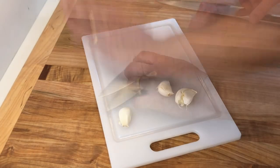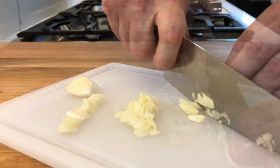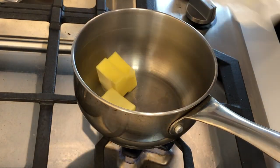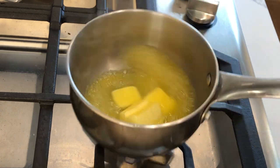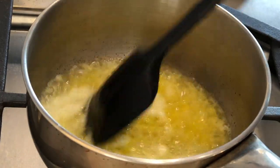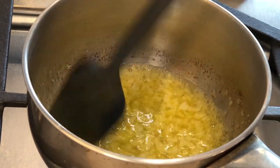While the potatoes bake, finely chop four cloves of garlic. Place a small saucepan over medium-high heat and melt four tablespoons of butter. Once melted, add the garlic and cook for a couple minutes until nice and fragrant. Then remove it from the heat.